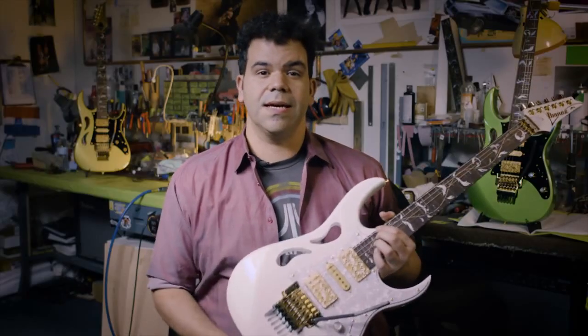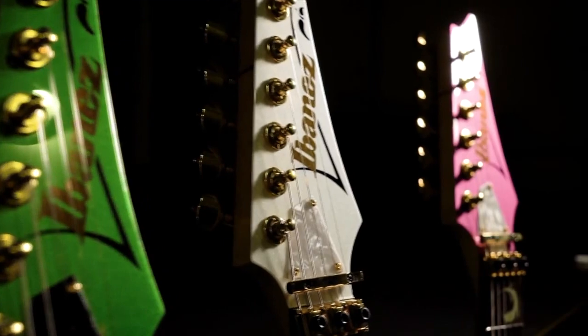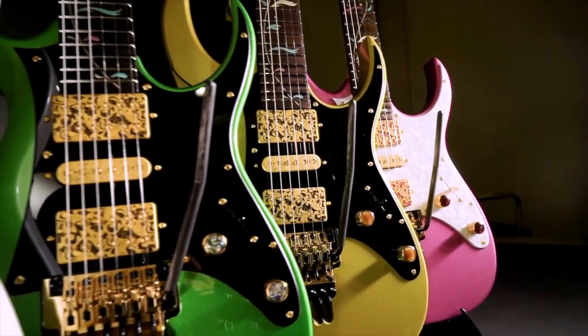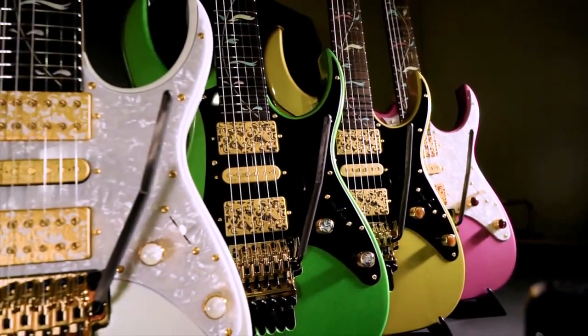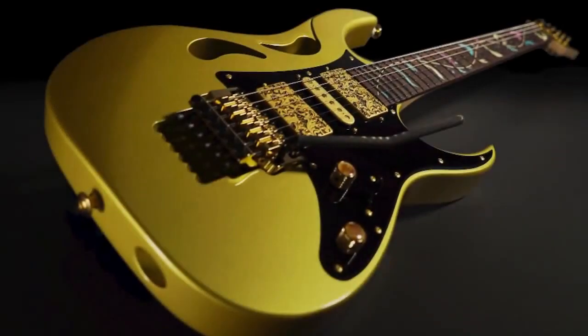I honestly cannot say how pleased I am with the final product. All of us at Ibanez could not be more excited about the new Pia model. To make its launch extra special, we'll be releasing three limited edition finishes in 2020 along with stallion white: Envy Green, Panther Pink, and Sundew Gold. When I got the final instrument, I couldn't take my eyes off it — something about it was truly captivating. Even walking past it many times a day, I stop and look at it. It's enchanting. That means we hit the mark.